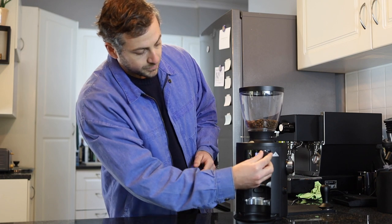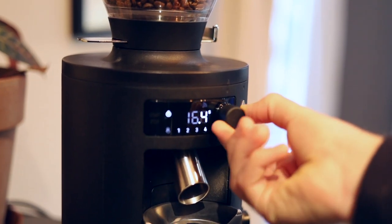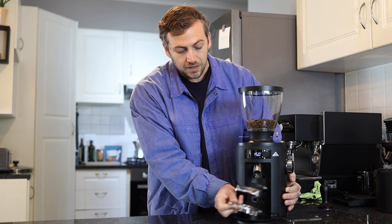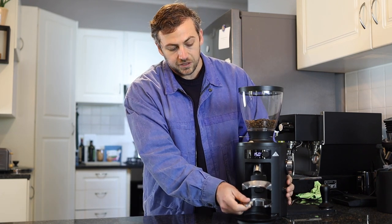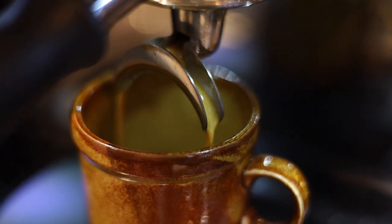The user interface is fantastic. We've got a bunch of different settings that can be preset for grind on demand, and you've also got your continuous grind setting, which is great. Popping the forks in and out to adapt it for filter coffee is very simple and easy to do, and it really is a grinder that can cover the whole range from very fine espresso all the way through to French press.